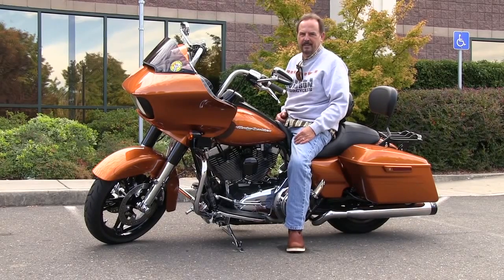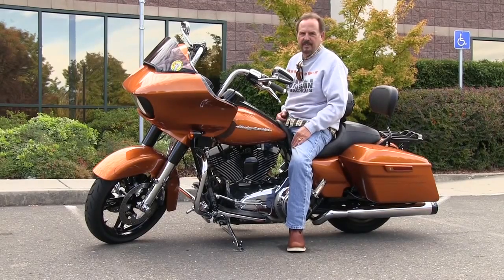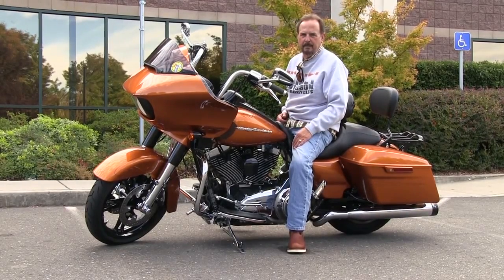Did I park it right? Did I put the kickstand? You guys all know what I'm talking about — and ladies too. You always wonder if it's down. With the Kicker, it's down. It's safe. It's ready to go. You can go have some fun and not worry about your motorcycle being parked.